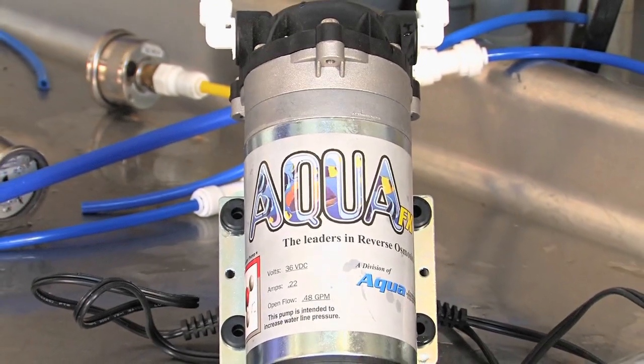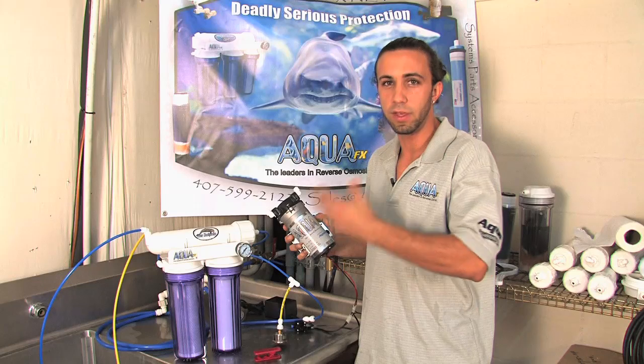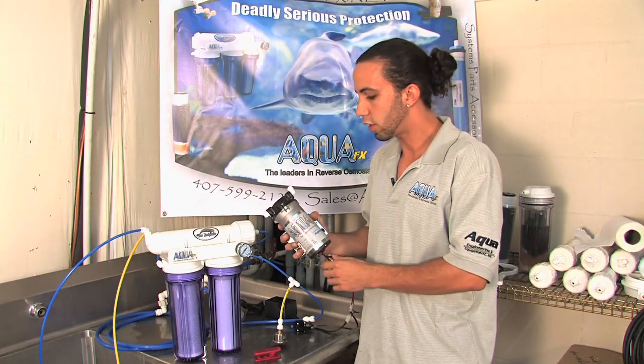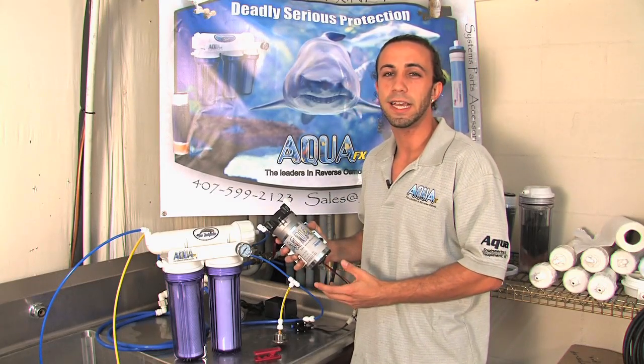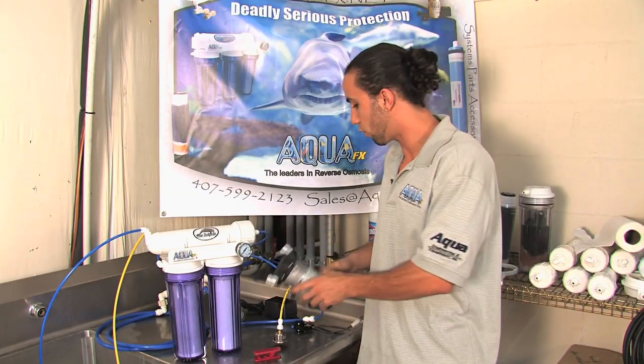Increased pressure is going to give you better efficiency from a unit. You're going to get higher gallons per day, only up to the gallon per day that your unit is rated for, but you're also going to achieve a higher rejection of TDS, yielding you longer lasting DI or just cleaner water overall.